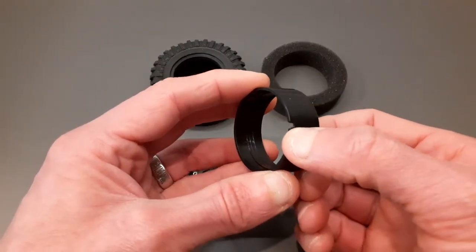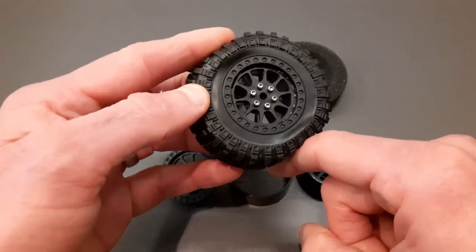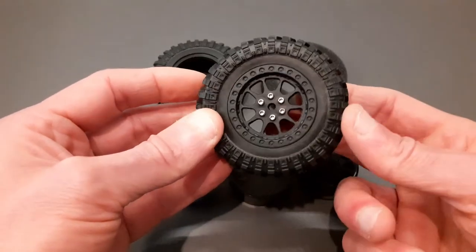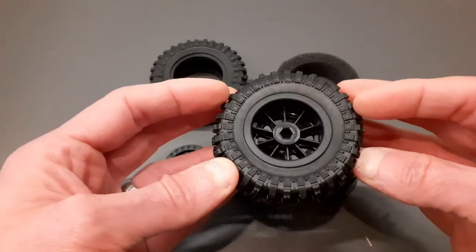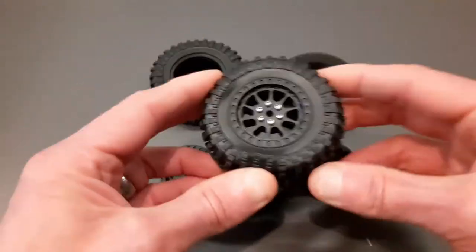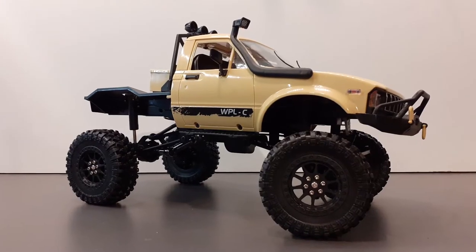These are actually vented — there's a notch here and that means air can move in and out. The advantage is it allows the tire to conform more easily over and around obstacles to give more grip. The downside is that water can get inside and degrade the tire foam, so there are pros and cons to it. It's got a 5mm wheel hex as you'd expect, so it's suitable for all these small-scale crawlers. Really really impressed with these — let's get them fitted to a truck and see how they look.